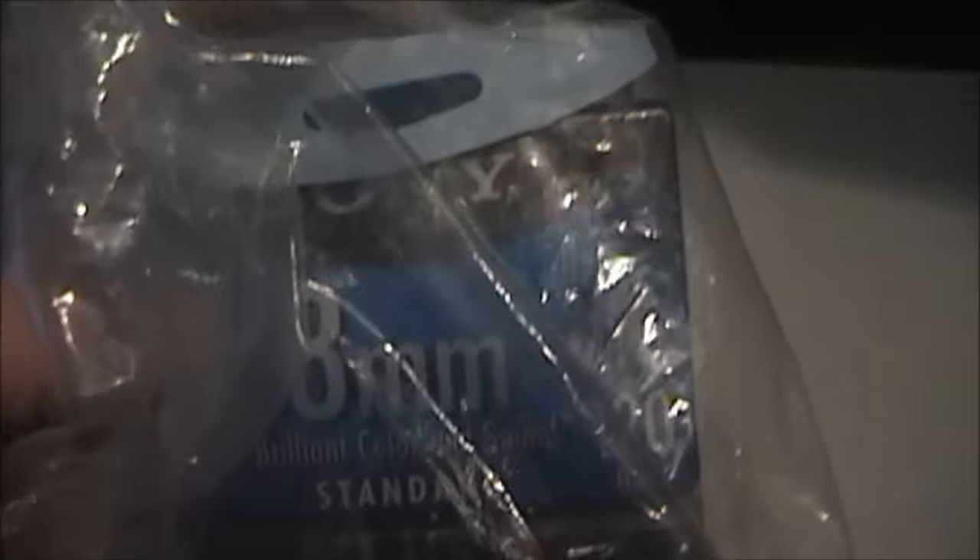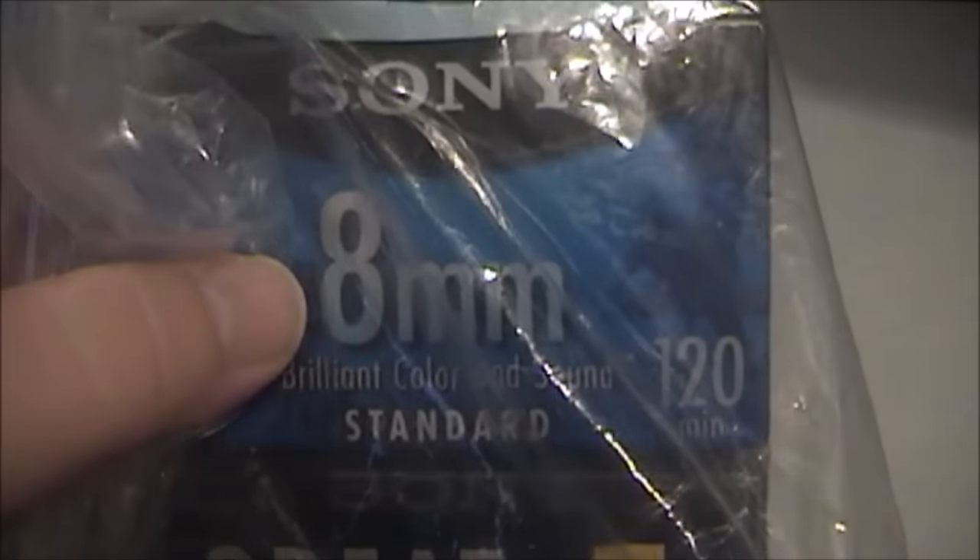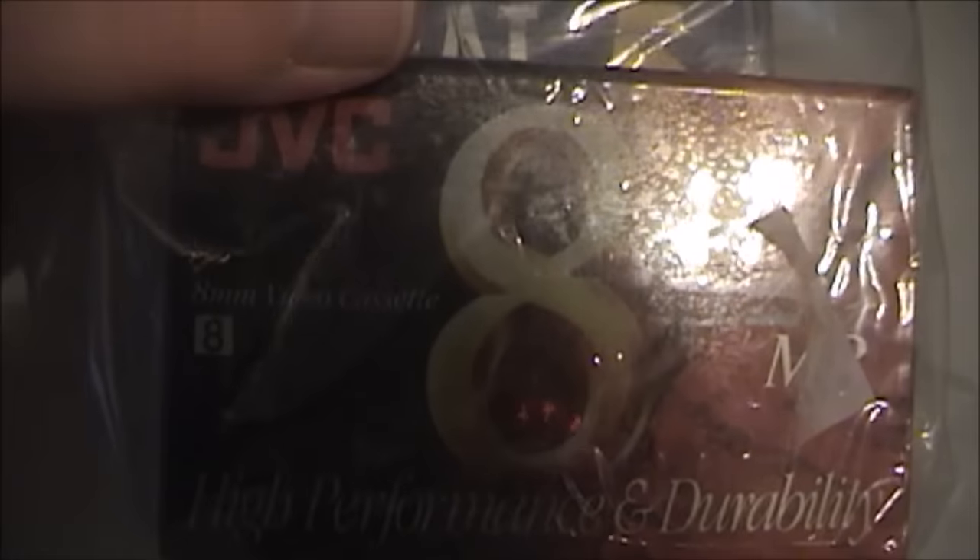First and foremost, these were originally $1.98, marked down to $0.99, and then all the way down to $0.75. I picked up five 8mm tapes. Four of them are Sony branded standard quality 8mm tapes, and the other one is a JVC high-performance tape. I don't believe any of them are Hi8 tapes, but they will work just fine in the Sony Handycams anyway. I can't complain for $0.75.